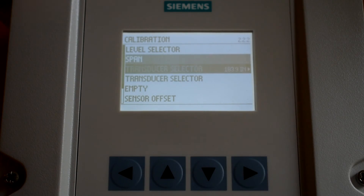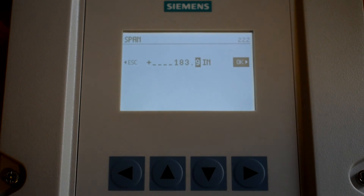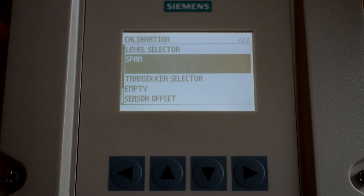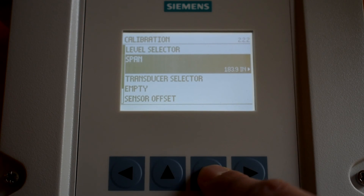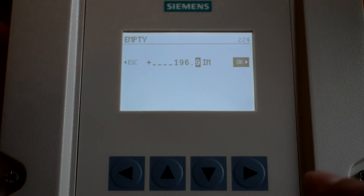Navigate to Span and press enter. Use the up and down arrows to enter your measured span. Press enter when done. Scroll to Empty and press enter. Use the up and down arrows to enter your measured empty. Press enter when done.